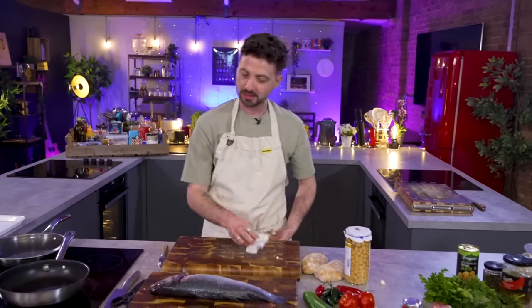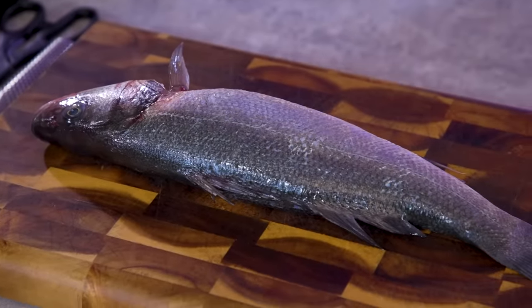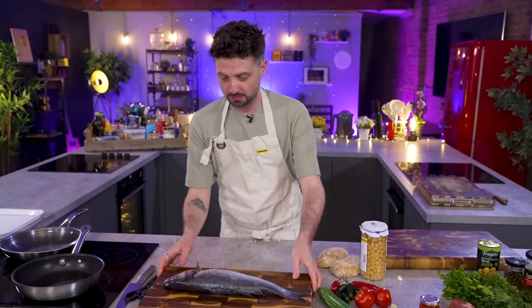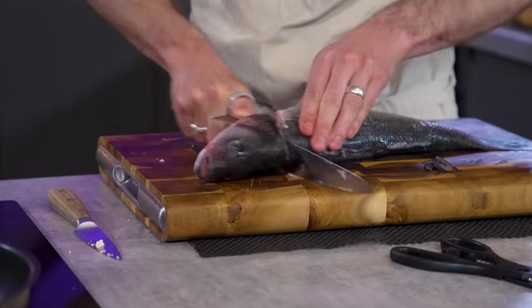Let's move on to the sea bass. How comfortable are you with sea bass? I have filleted sea bass at home, but not one this big. So I'm a little bit more daunted by this one. I can take the head off in one go and kind of swipe down the middle. This is the moment I'm outside of my comfort zone.